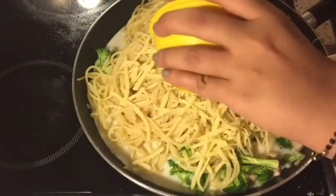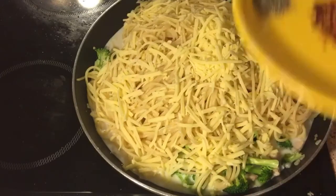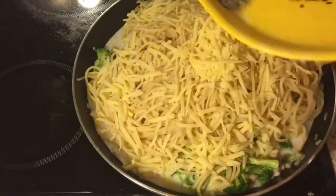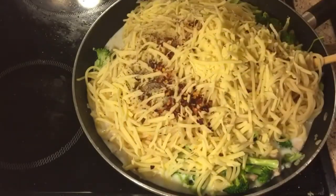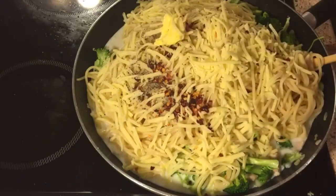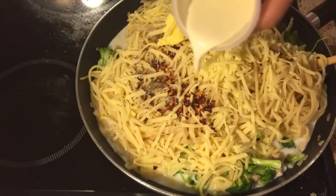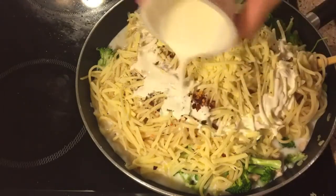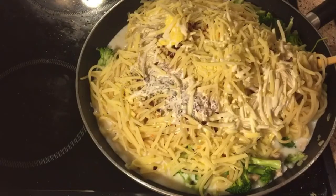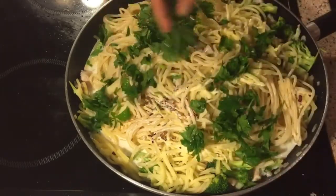One cup of grated Parmesan cheese. Crushed red chili and black pepper powder. Two tablespoons of butter. And finally adding cream — this is fresh cream, about half a cup. We'll stir it and then put in fresh chopped parsley.